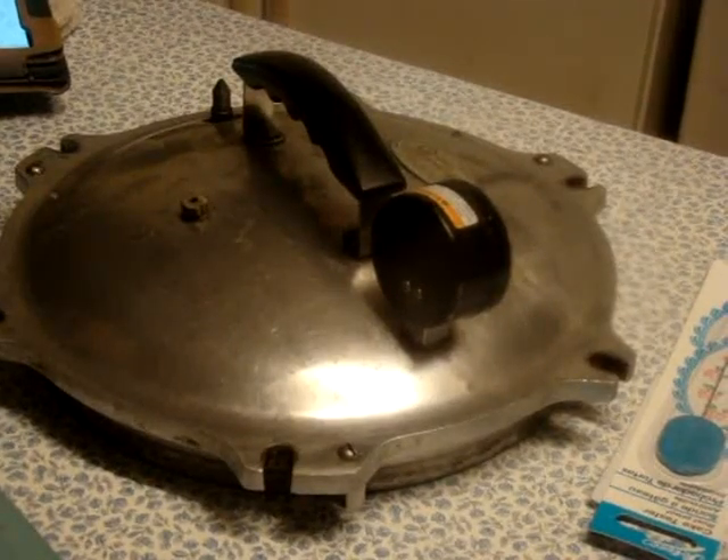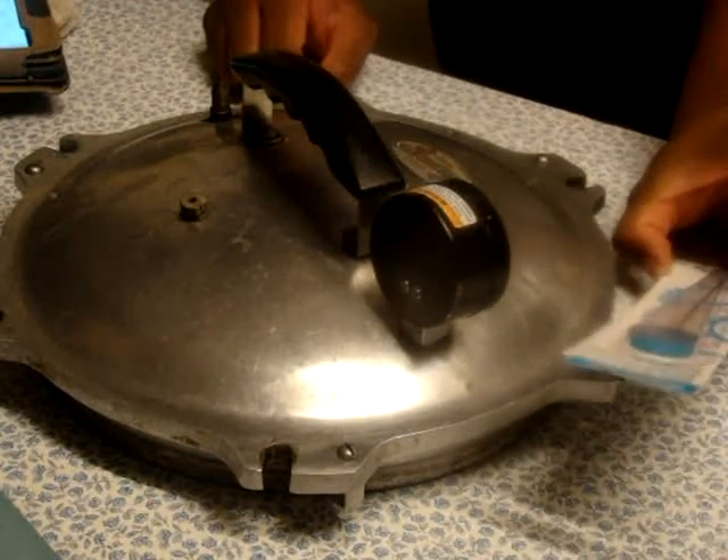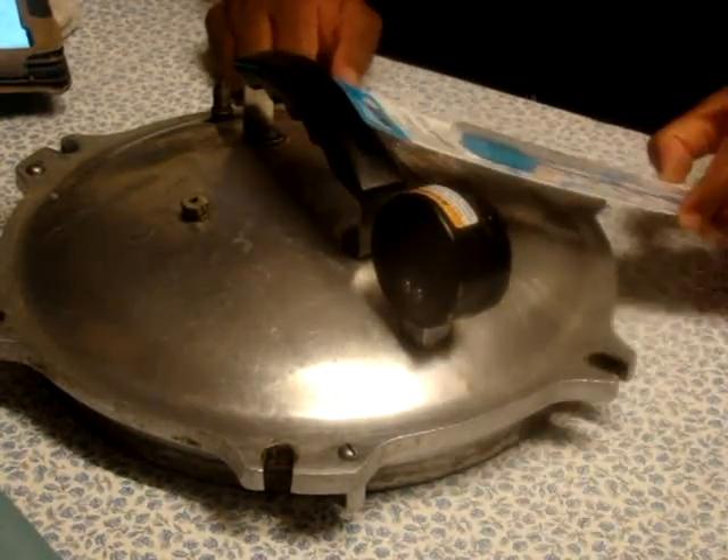Hi y'all, just doing a real quick video. What I have here is the Azteco 1445 Cake Tester by August Thompson.